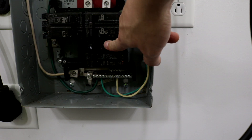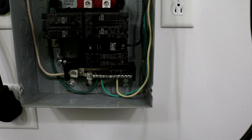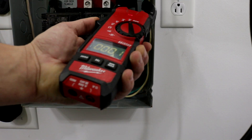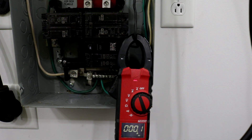Find the breaker that controls your outlet and find the black wire that connects to it. Being absolutely careful not to touch anything in there other than just the wire, put your clamp meter around that wire. I'm going to go ahead and turn my heat gun on to the high setting so we can see that it's going to draw about 12 amps.